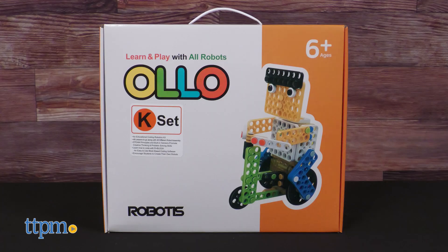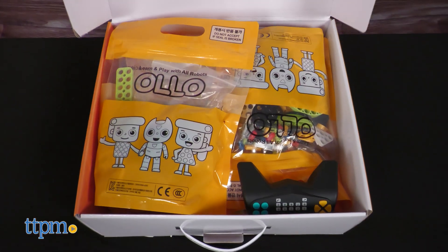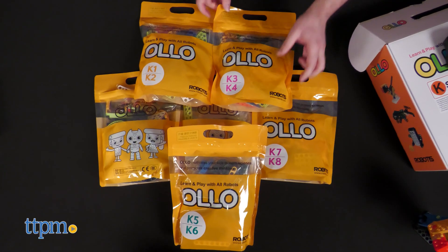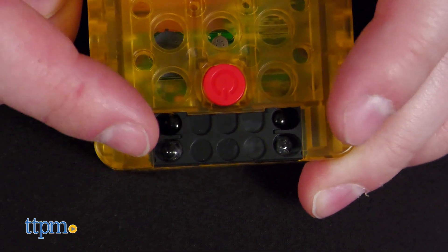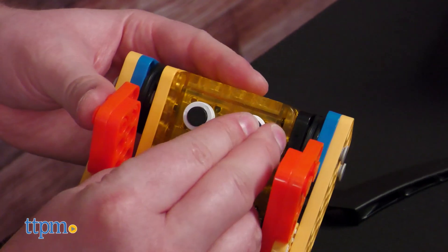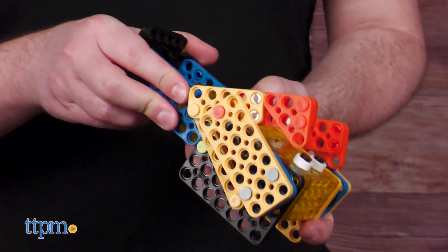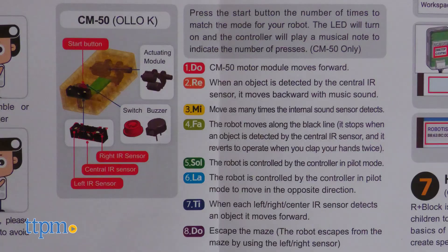Now for the much larger K Set. This set not only features far more pieces and far more builds, separated into different bags, but also more features. The motorized CM50 block has motion sensors on it to help your builds detect movement or avoid obstacles, depending on the mode. It has multiple modes, all named after notes in the vocal scale — Do, Re, Mi, Fa, and so on.